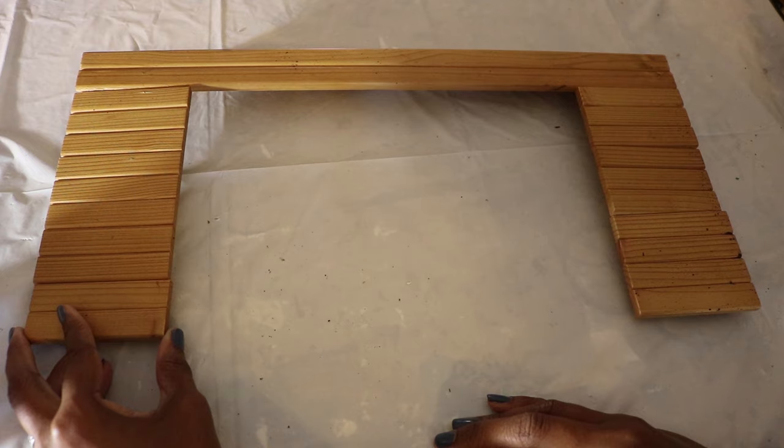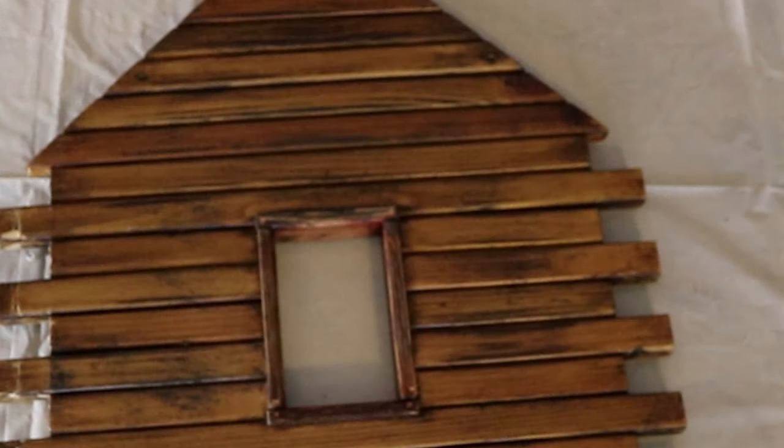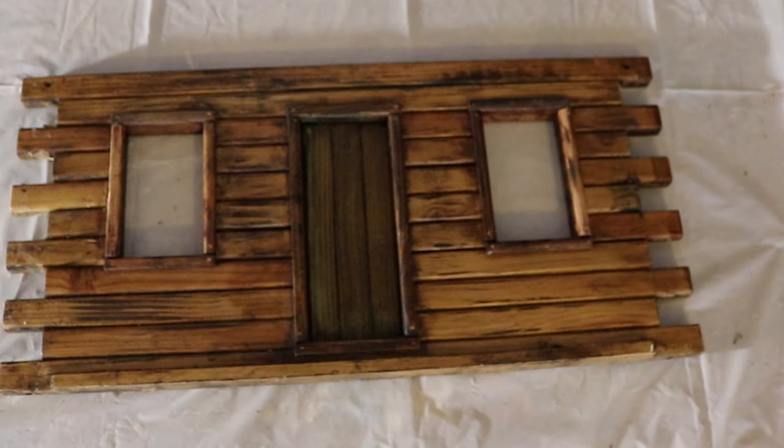The first thing I did was to sand the logs to remove the shiny varnish. Then I used a utility knife to rough up the surface. I applied walnut wood stain to the logs, the window frame, and the door.